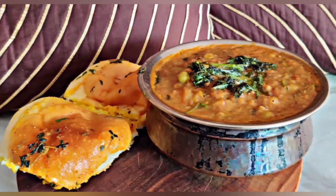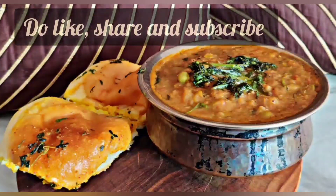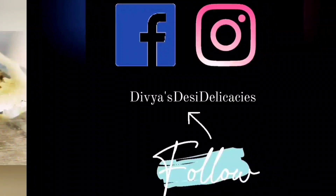And here your pav bhaji is ready to relish. Do try this super delicious and easy recipe.